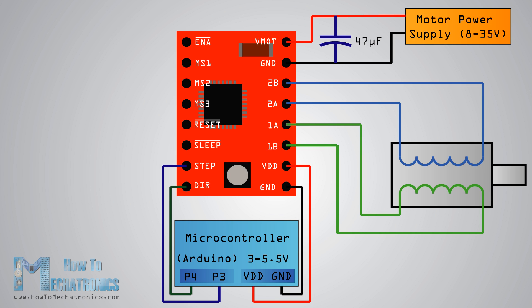Next is the sleep pin — a logic low puts the board in sleep mode for minimizing power consumption when the motor is not in use. Next, the reset pin sets the translator to a predefined home state.